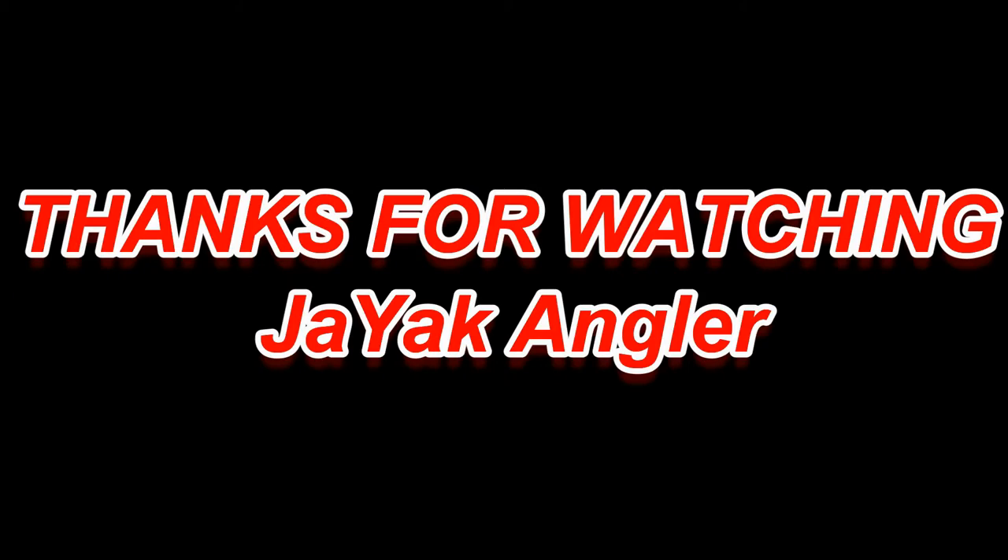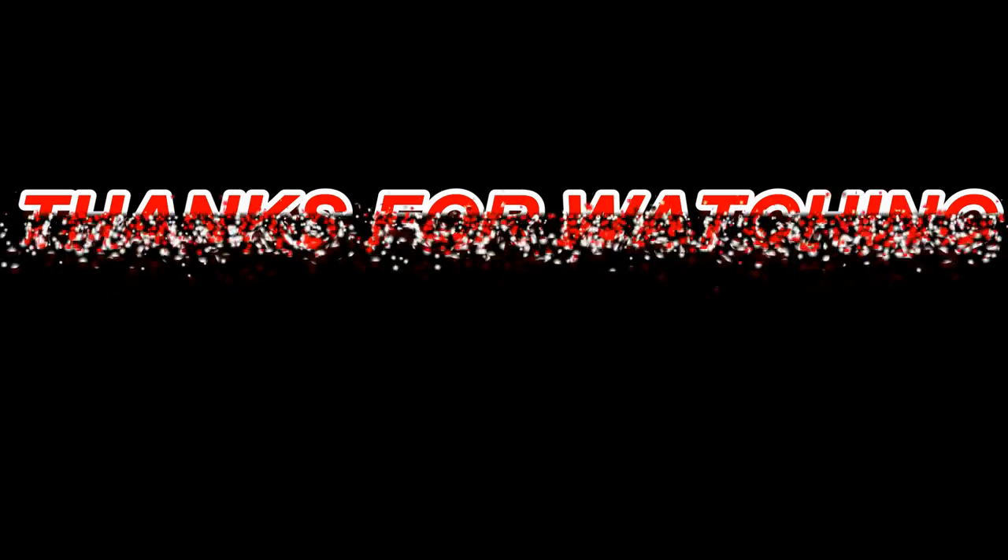I'm going to be putting up some more videos — some fishing videos and more how-to's on my kayak to give you some ideas. I hope you enjoyed watching and learned something. The best way to do it is take this idea, take other ideas, and come up with your own. I'm sure you're creative enough to do that. Thanks for watching and I'll see you out on the water.